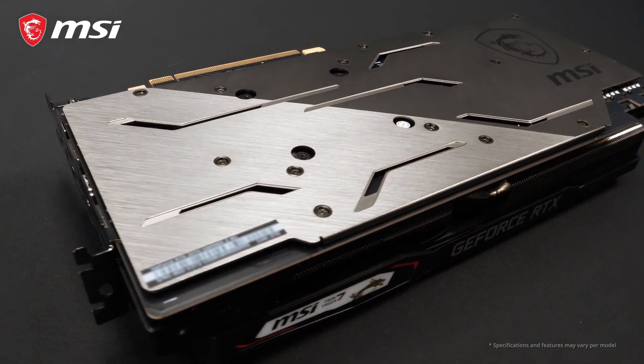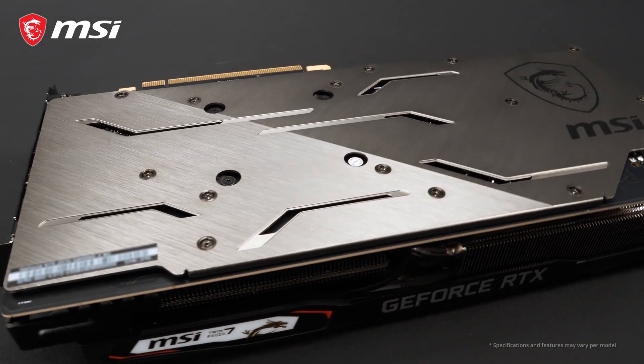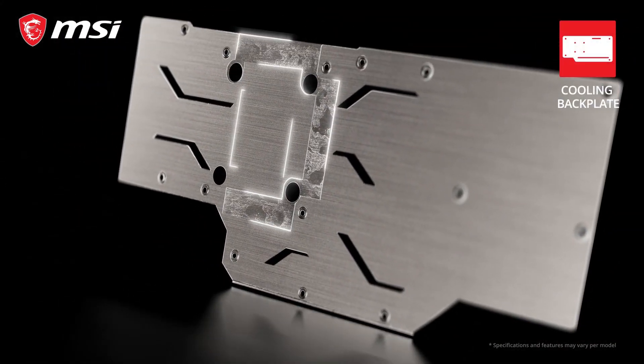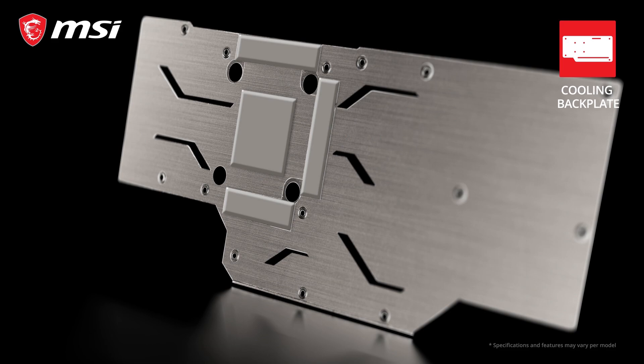The back of the card is covered by a gunmetal gray backplate with a dual brushed finish that, besides the looks, also helps to strengthen the card. Thanks to thermal pads situated between the backplate and the PCB, the backplate will actually help to cool the card.